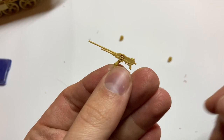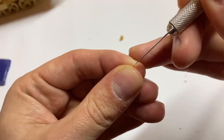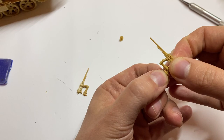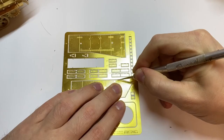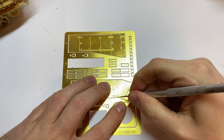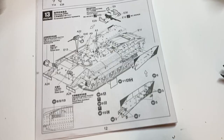Just look at these nicely moulded machine guns. The only thing needed to upgrade them was to drill holes in their barrels. The photo etched parts are extremely thick — I've never seen anything like this — but there is a very positive aspect: they are not fragile. Unfortunately, the manual confuses part numbers, so please be cautious while building this part of the vehicle.